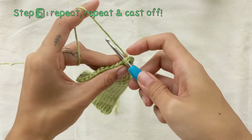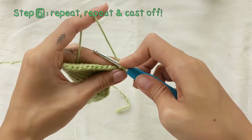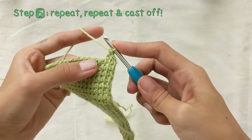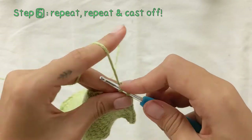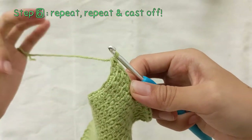Repeat this with the rest of the vertical bars — you should not be collecting any stitches on your hook anymore. By the time you reach the end of the row, you should have only one loop on your hook.